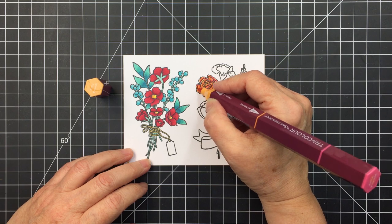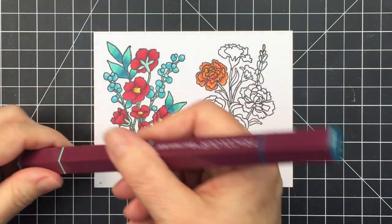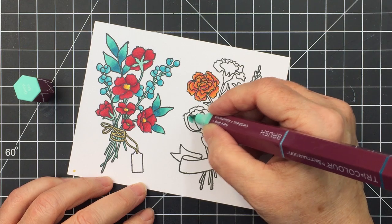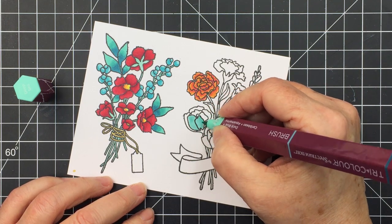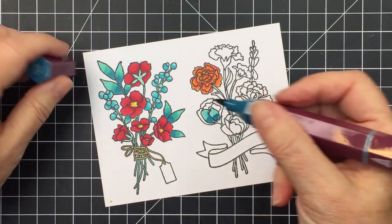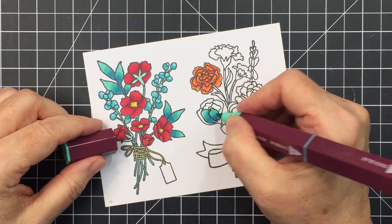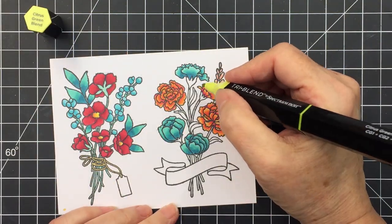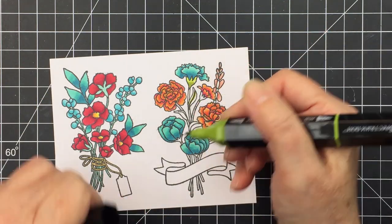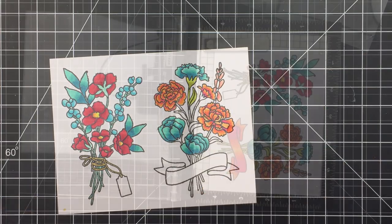I go in with the medium center color to blend out that dark pink, then the lightest to blend it all out — it creates a really pretty little flower. Now I'm going back in with the deep sea to color these blooms on the second image, going in with that really pretty light teal and then the darker one for shadow areas. The brush tips on these pens are so lovely to work with. Then I use the citrus green from the tri-blend to add in some greens, doing some really quick and easy coloring.